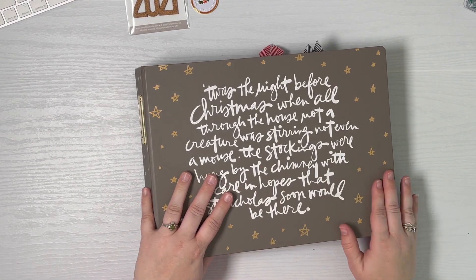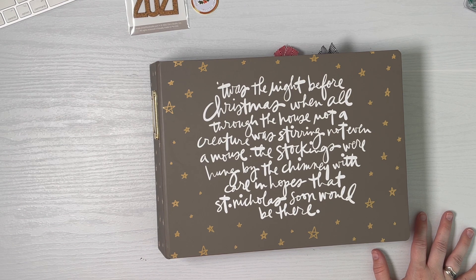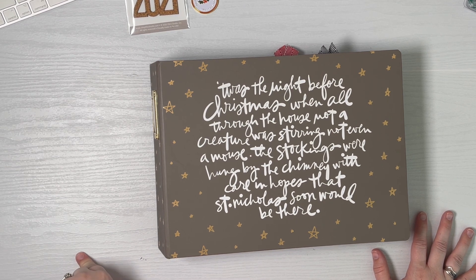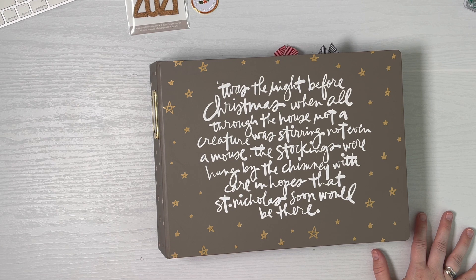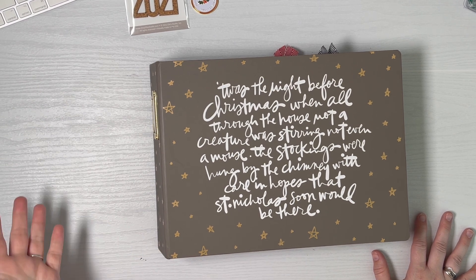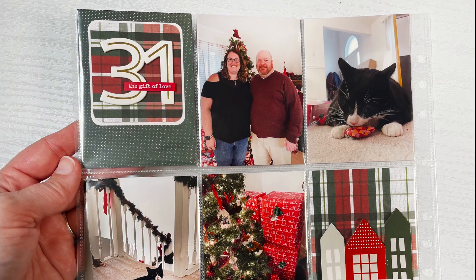Thank you so much for watching and sticking with me through 31 days of layouts. I will be sharing the final walkthrough of both albums once I get everything completely finished. Again, just thank you — I hope you really enjoyed it. I really had fun with these albums and they are chock full of products, photos, and stories, which I'm really proud of. Thanks again, bye!